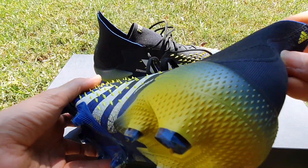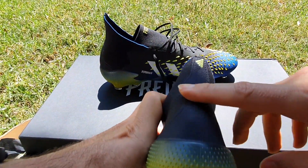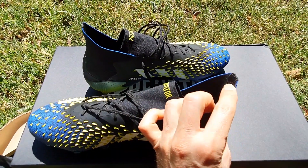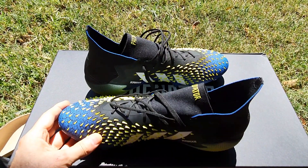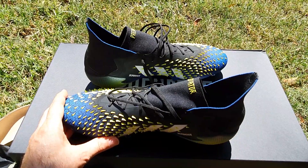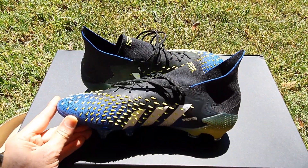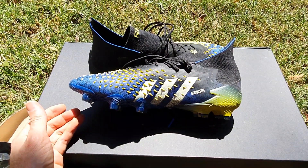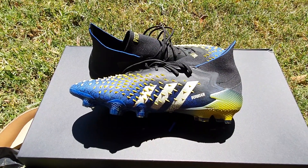Looking at the heel, it's got a little bit of extra strength material here. The heel part is strengthened so that you can open it to get your foot in, which is really helpful because it is a tight fit. Beautifully made shoes, lovely colours, lovely design — revolutionary I would say — and I'm really looking forward to playing in them.